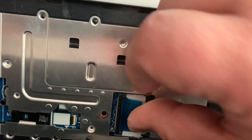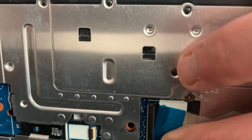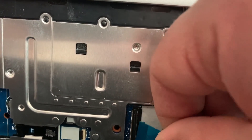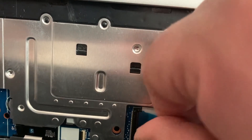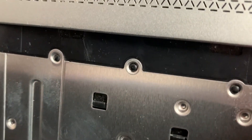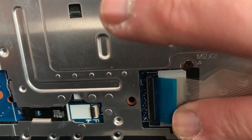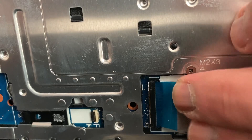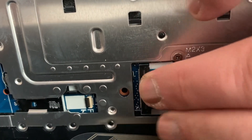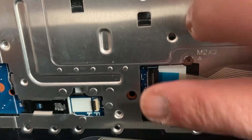I'm going to slot it in there — it's a bit fiddly, but once you slot it in, that little black clip you push it down and it will secure the ribbon. Finally it's in, I've clipped it in and that's secure.